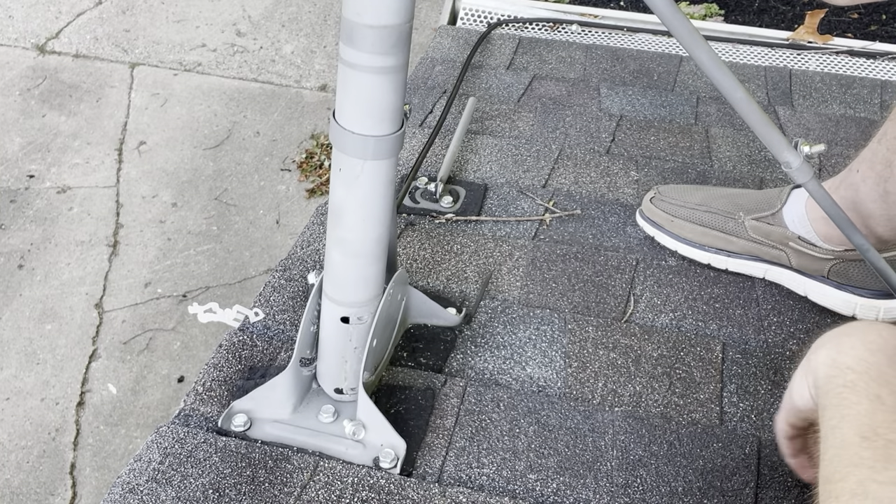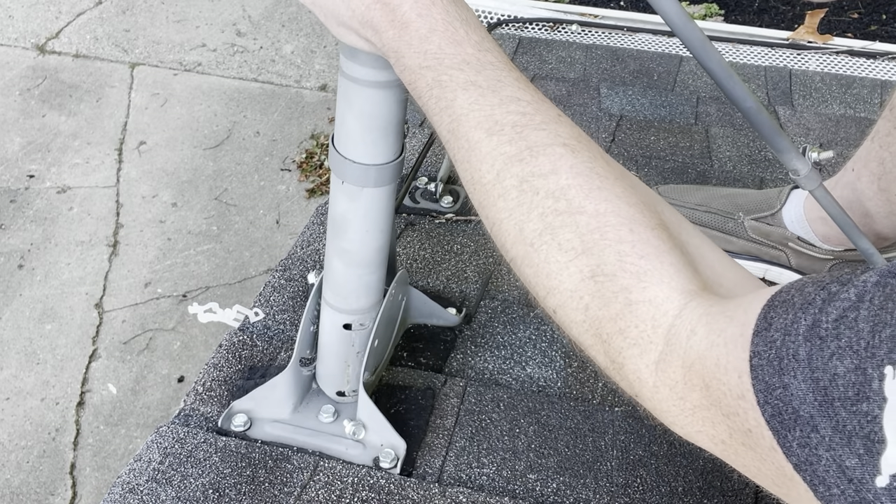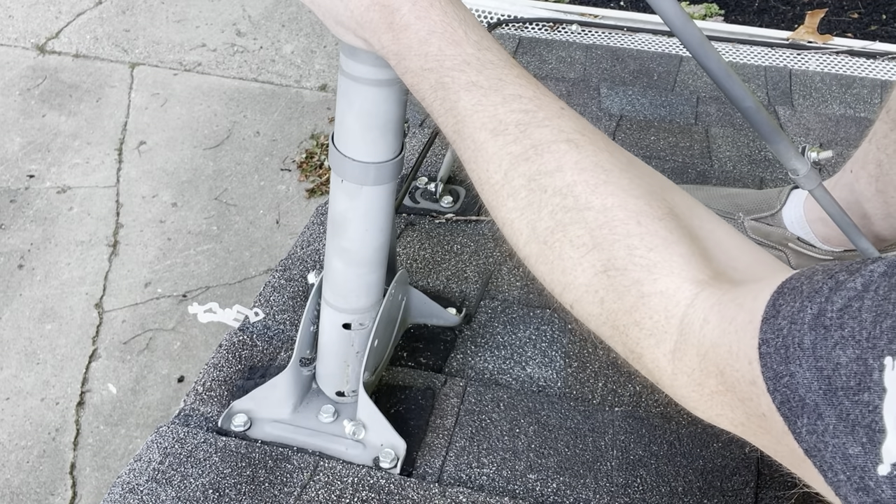Hey guys, quick video here on how to remove the satellite dish from the roof. Bought the house like this — it's facing the front so it's really an eyesore. Didn't want to worry about it so I'm taking it apart.